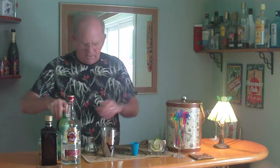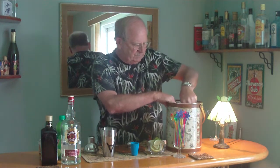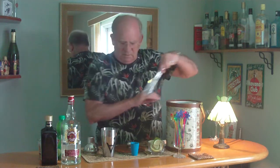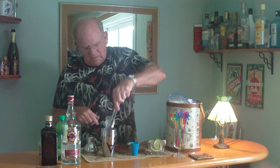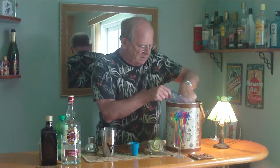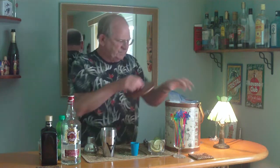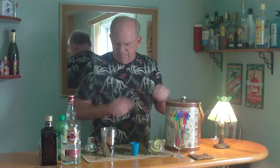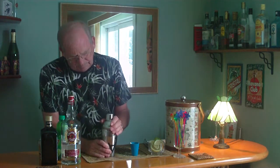Now we'll get some ice cubes in here. Now we're going to give this a good shake — make sure it's on tight.